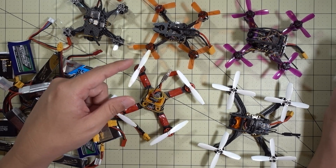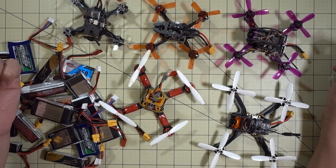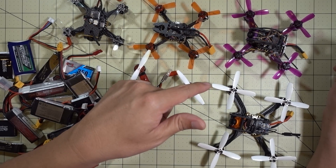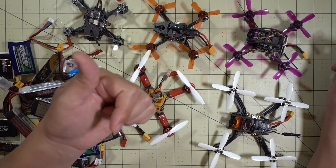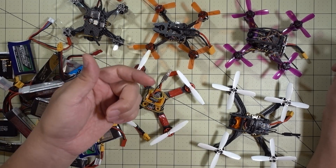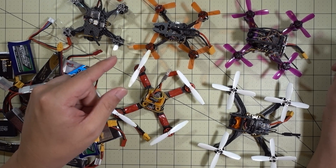I just wanted to update you guys with this addendum to the original video I made on JST vs XT30 connectors — where I'm starting to use the XD30 connectors and why. I think if you guys are building these micros with the bigger motors — 1104, 1105, 1106 — you're going to want to go with the XD30 connector, especially if you're going to be doing 3S.